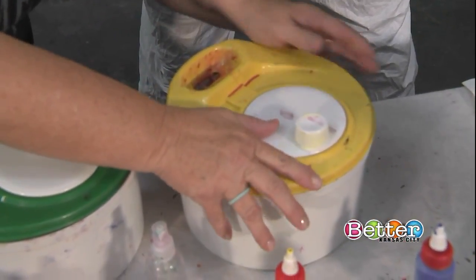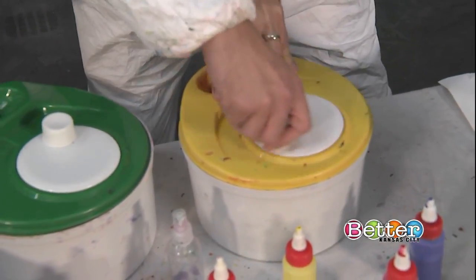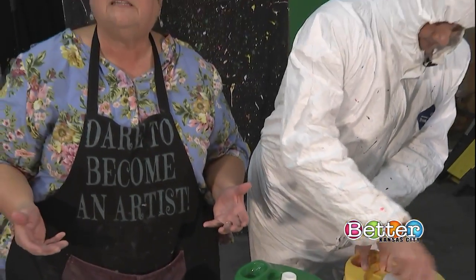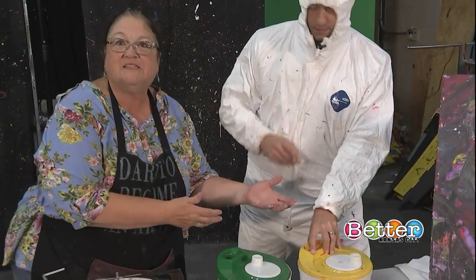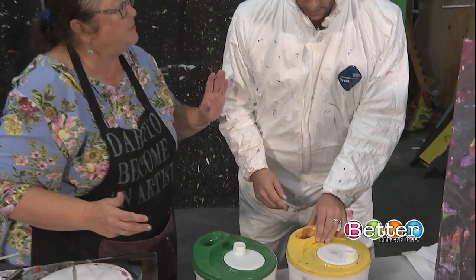Now we're gonna put the lid on — that's the fun part. Got it on there. This is where I get to hold it and spin it. The fun thing about process art is you don't really know what the end result is. The means is more important than the ends.